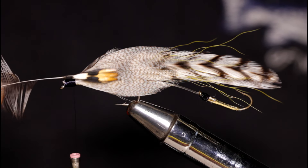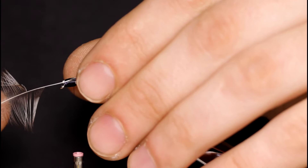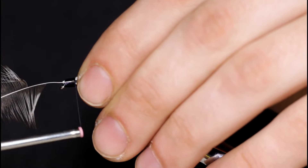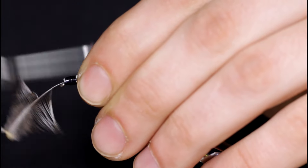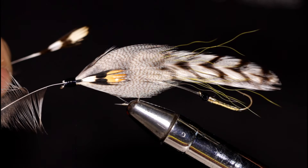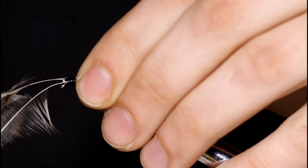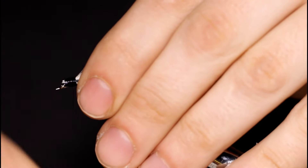I'm going to grab some jungle cock nails and place one on each side of the mallard flank. That will act as the eye of the fly. To me, the Hornberg is just one of those patterns that does not look right without the jungle cock. I'm sure it will catch just as many fish if you don't use jungle cock feathers, but this is just one pattern I like to reserve mine for. Come in with another jungle cock eye, set that on the opposite side, repeat the process, and snip off the butt ends of these jungle cock feathers.